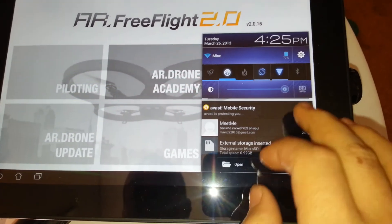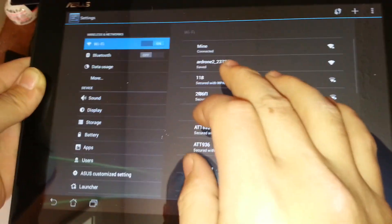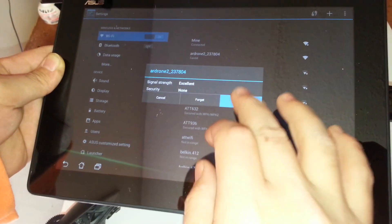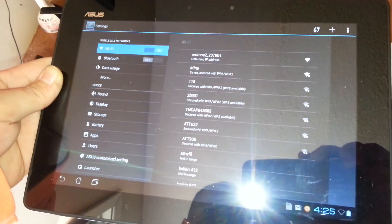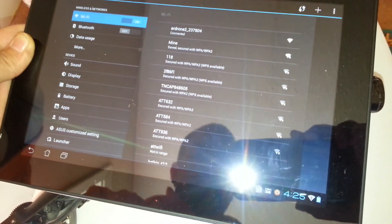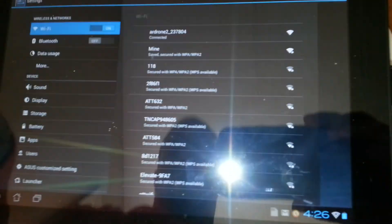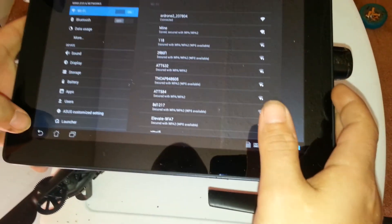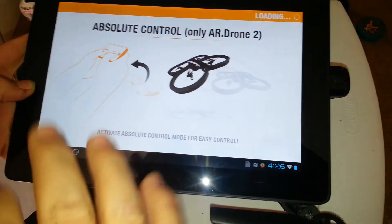I'm going to connect my device's Wi-Fi to the drone. Once you get connected — I'm connected — you want to go back to piloting.